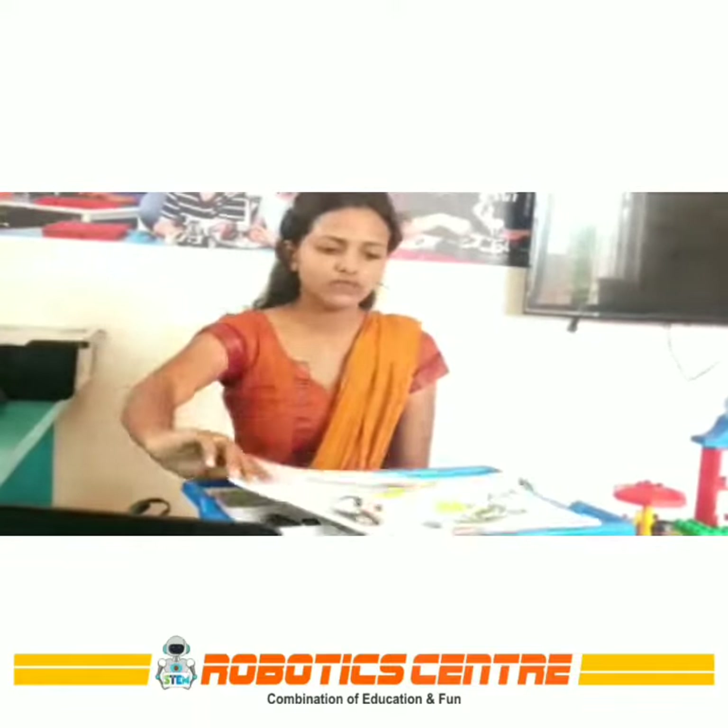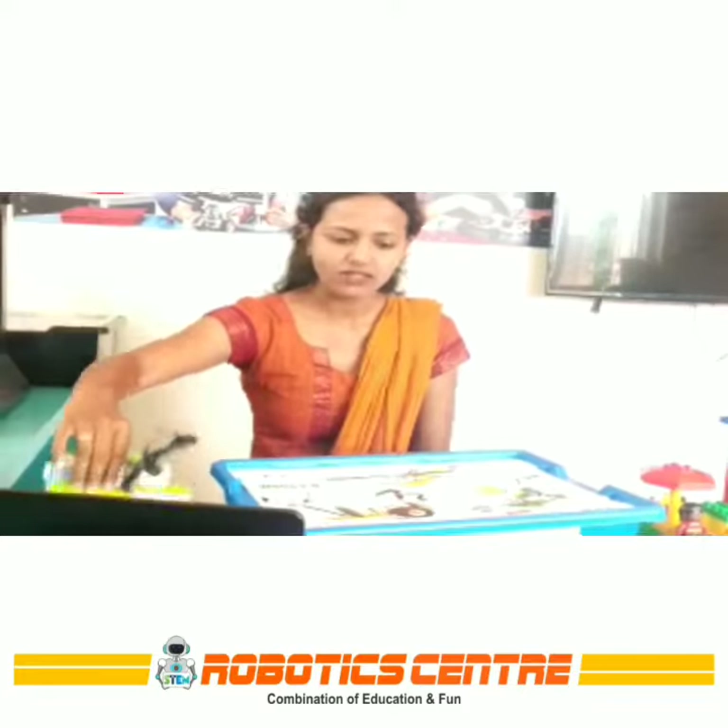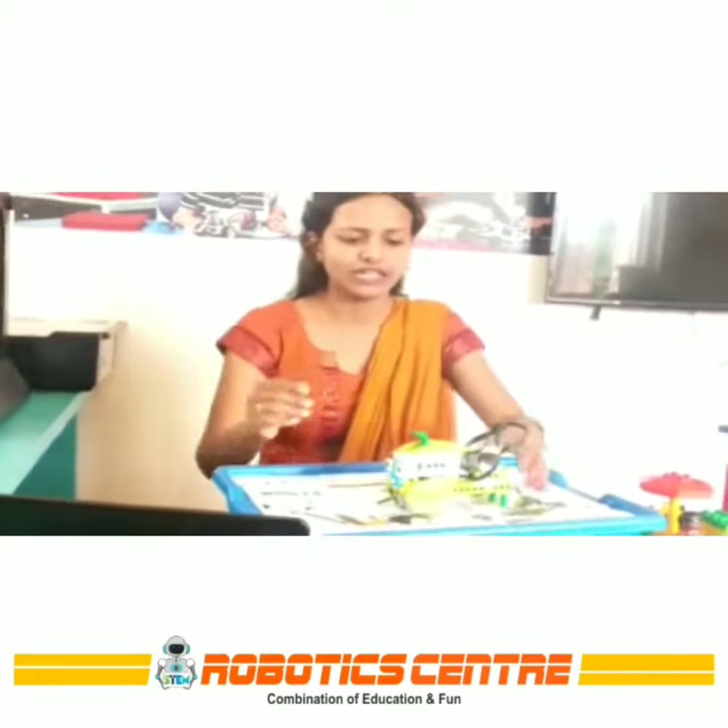Today we are going to discuss one model that I have made using this kit. This is the model of a train, as you can see.